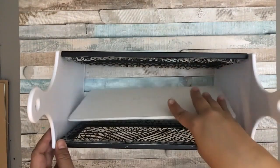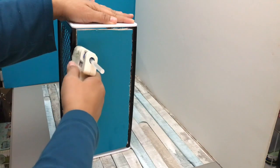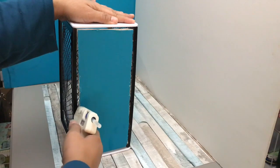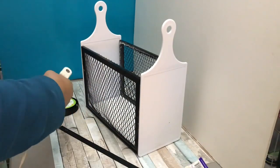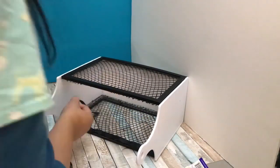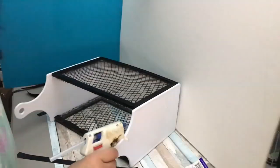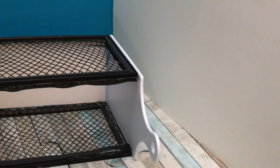I'm putting the piece of foam core board I pre-cut earlier in as the bottom. I'm using hot glue here, but please use E6000 for stronger adhesion. To make it look neater, I'm cutting ribbons to size to cover the areas where there are sharp edges from the mesh or wires, and to camouflage unsightly glue. I'm applying more ribbon on top as well to finish the look — it's much neater this way.